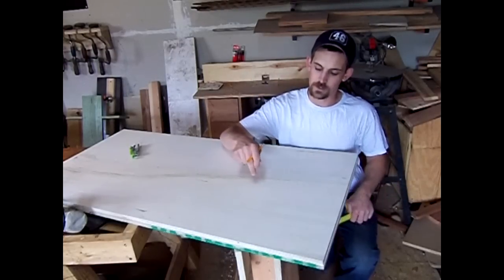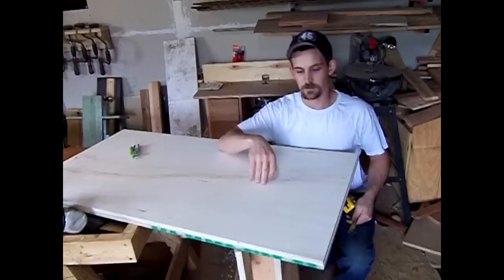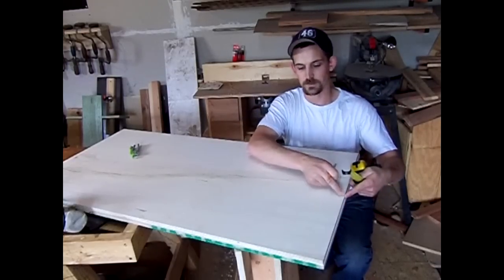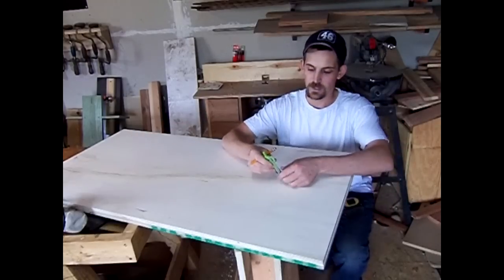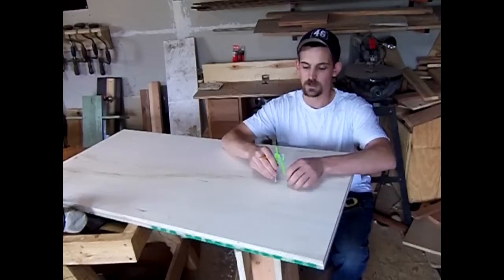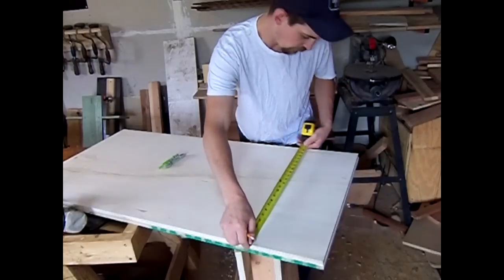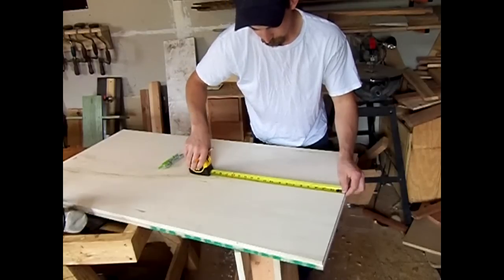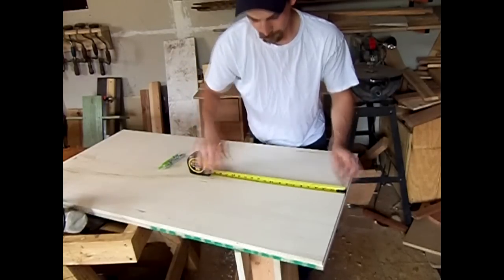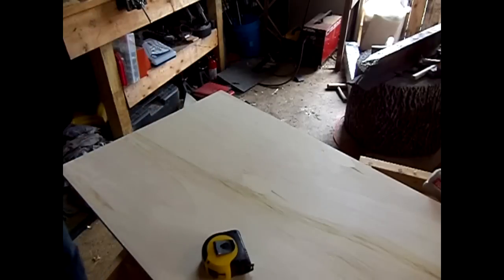First, cut out your main hole where the bean bags are going to be tossed into. This is going to be centered and nine inches from the bottom. Take your compass and make a three-inch radius, giving you a six-inch diameter hole for the bean bags.